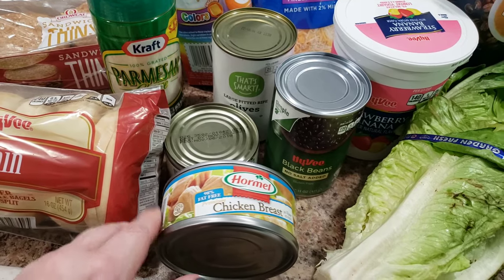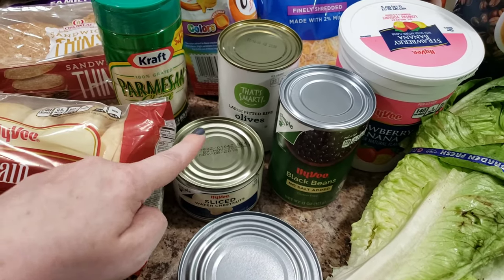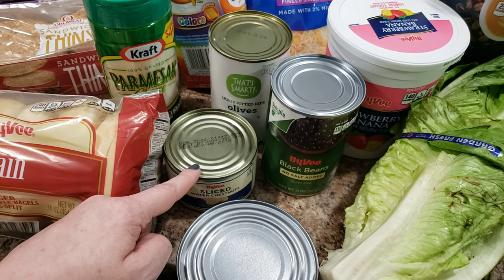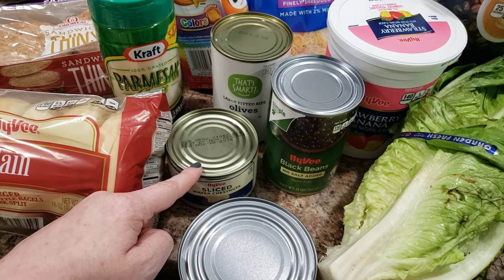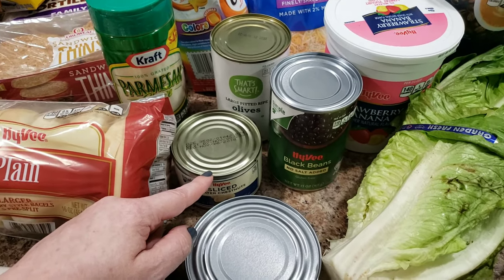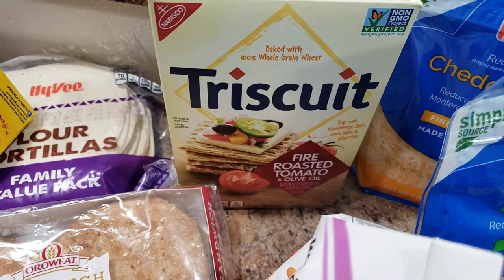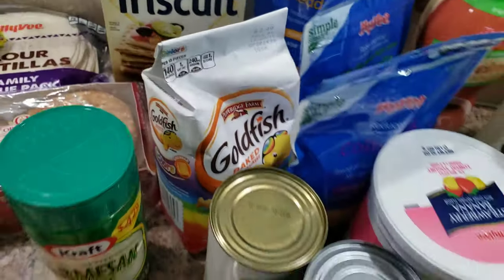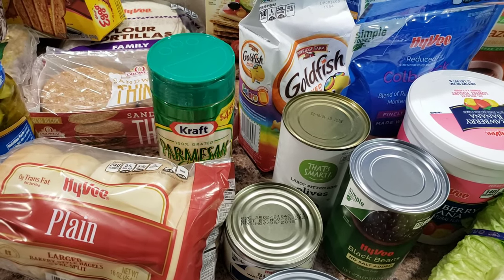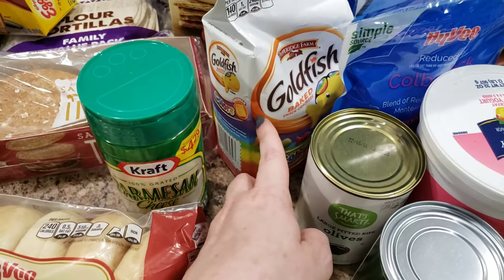You guys want to know the chicken salad recipe? I've shared it before — you just make chicken salad with canned chicken, water chestnuts, a pickle, diced onion, dill weed, paprika, a little bit of mayo, and a little ranch dressing. Mix it all up and put it on a Triscuit cracker — the fire roasted tomato and olive oil kind. Your life will be changed! It's perfect for a snack or lunch.